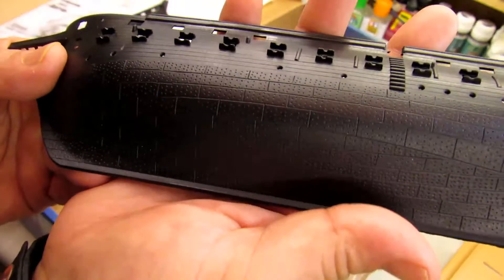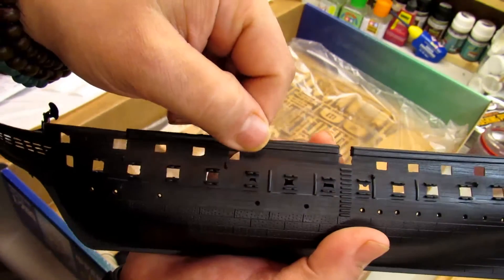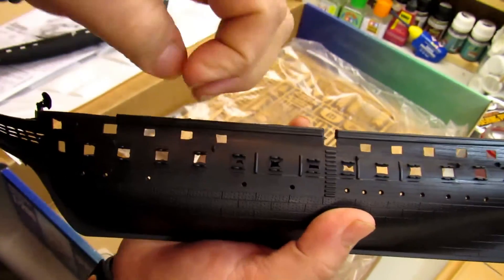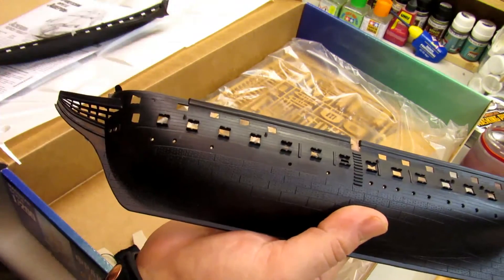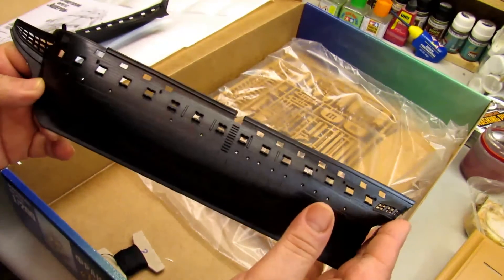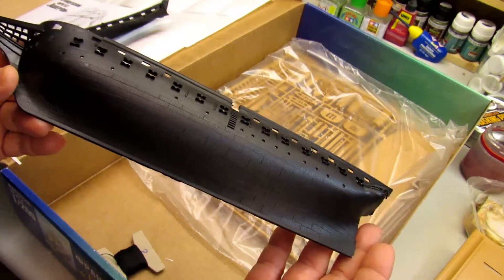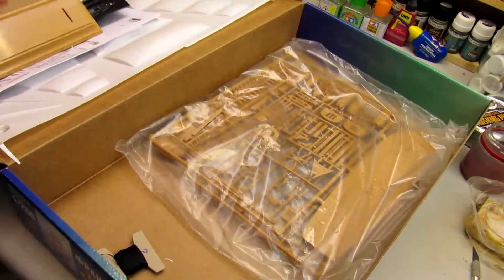Let me show you the details on this — even the wood is very nice. You have the grain of the wood; it's subtle but you can feel it. I think if you take passion with it, you can pull out a really good model on this.